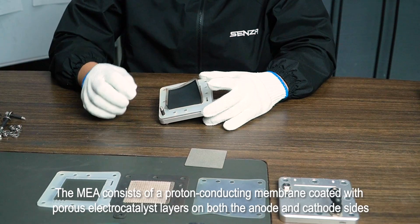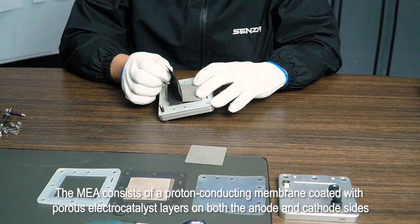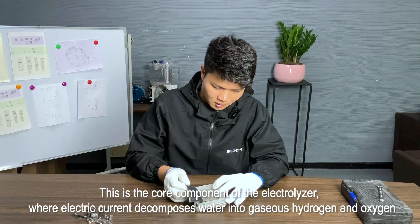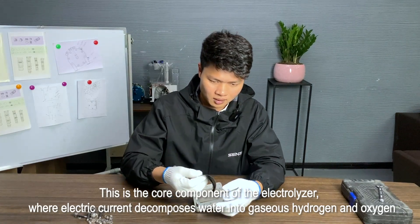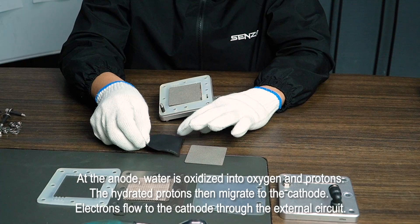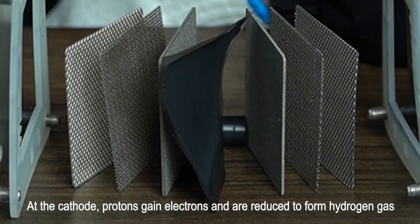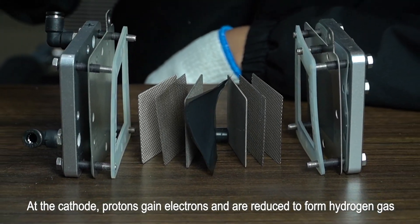The MEA consists of a proton-conducting membrane coated with porous electrocatalyst layers on both the anode and cathode sides. This is the core component of the electrolyzer, where electric current decomposes water into gaseous hydrogen and oxygen. At the anode, water is oxidized into oxygen and protons. The hydrated protons then migrate to the cathode. Electrons flow to the cathode through the external circuit. At the cathode, protons gain electrons and are reduced to form hydrogen gas.